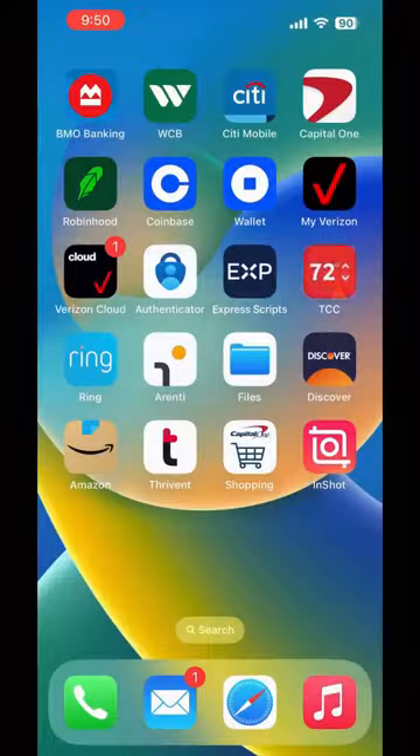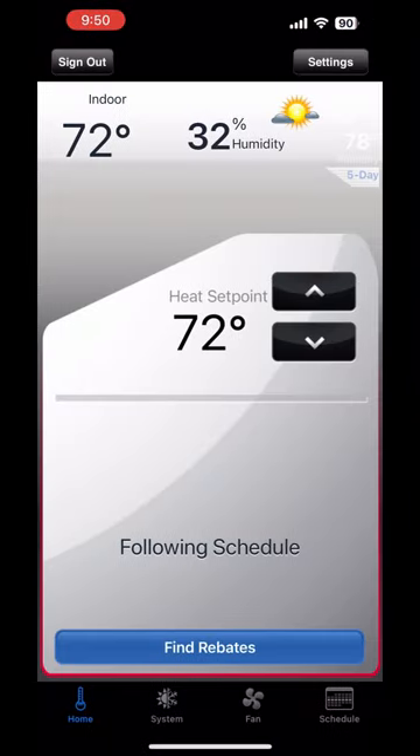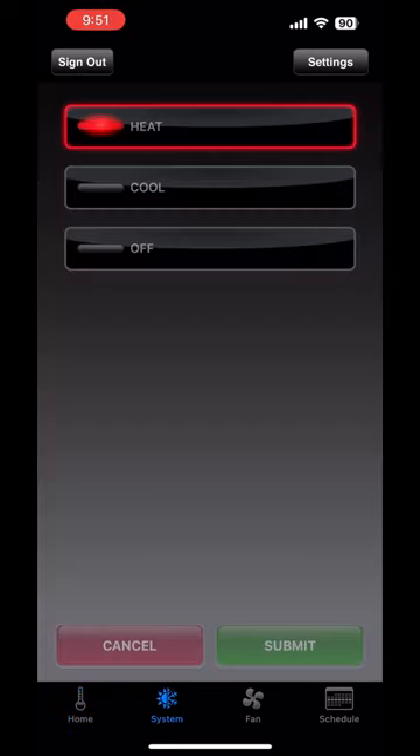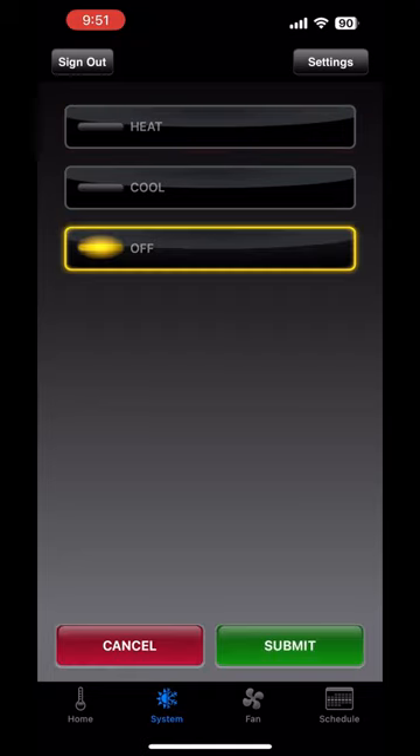To view and set your thermostat remotely or through your desktop, you have to create a Total Connect Comfort account. Go to www.mytotalconnectcomfort.com/portal.